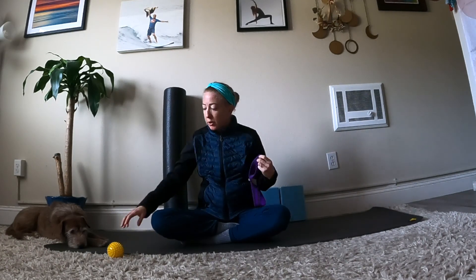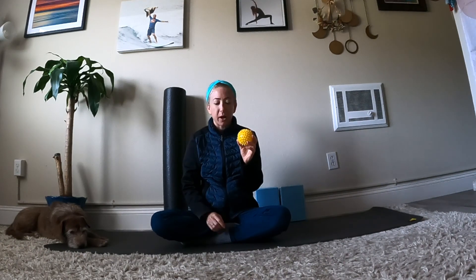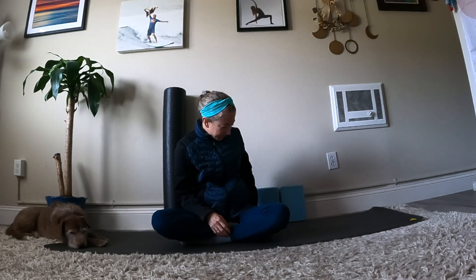Welcome to your practice today. Plan for about 45 minutes. Have a couple of things nearby: your foam roller, two blocks if you have them, a strap with or without loops, and a self-myofascial release ball. It can have these little spikes or not — doesn't matter. Once you've gathered your things, make your way to a comfortable seated position to begin your practice.